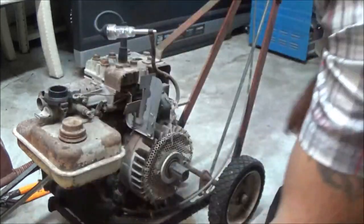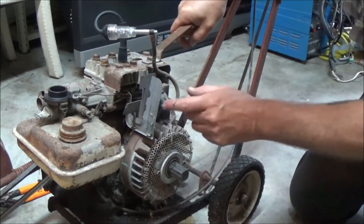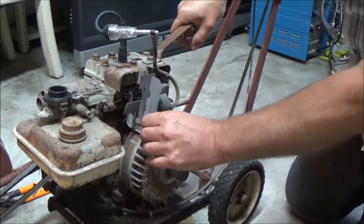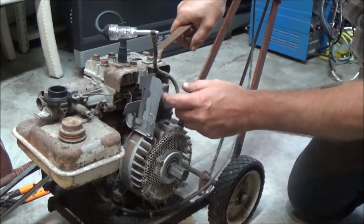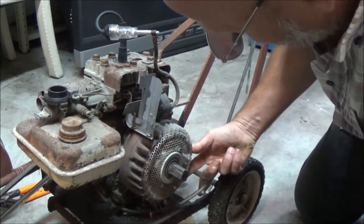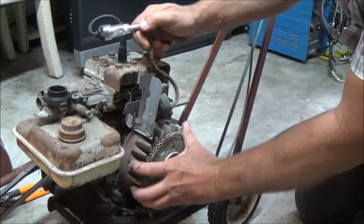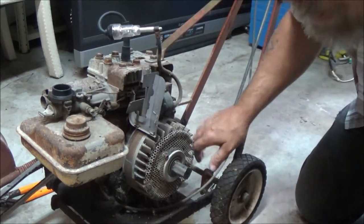There's been something living in there. Anyway, a lot of times you can get by with just cleaning — there's a magnet right here. You can take some sandpaper, clean your magnet off, take your coil off and clean that up. But if I was to guess, I'd say the points are maybe stuck or shot. So we're going to go ahead and pull this flywheel off.